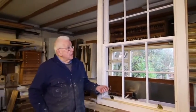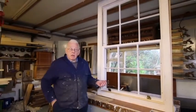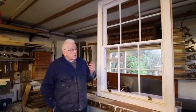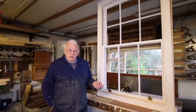The sash windows came into being and were developed around about 1700, and I've made this window in a style of the 1700s. It did not change much over the next two centuries.